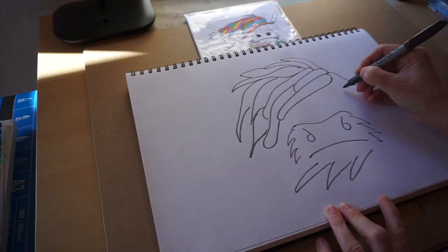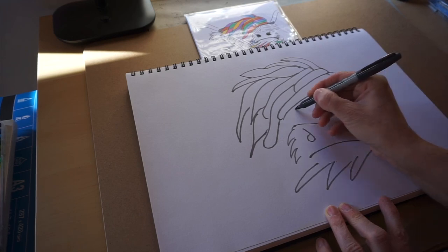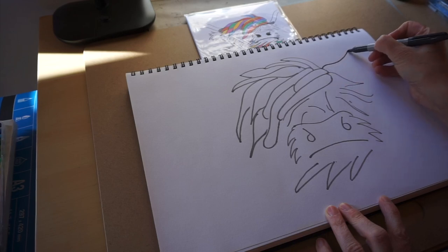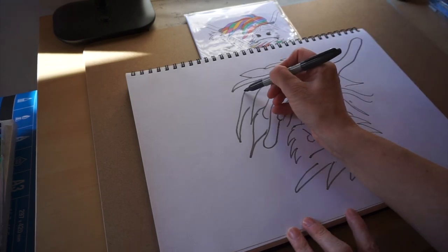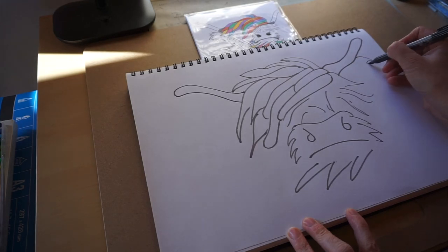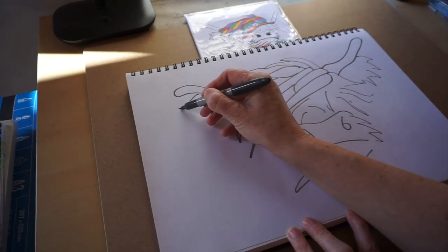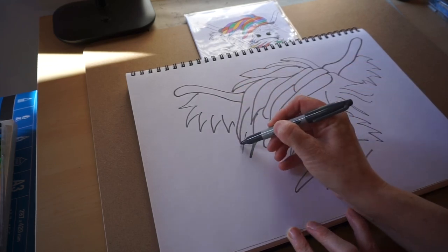Okay, we're putting some more hair here. And Highland cows always have horns, so we'll put one in there and also one in here. And some ears. And then some more fur.